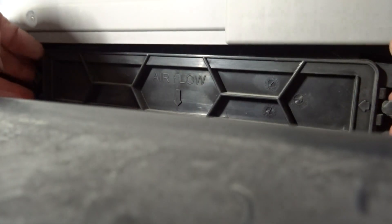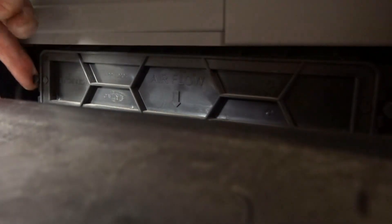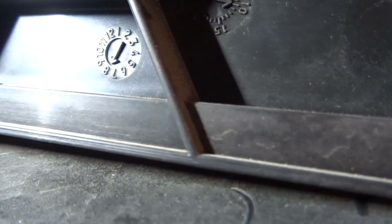This is where it is. Squeeze these little tabs in, one on each side. It's hard to see, but just squeeze it in and pull out, then slide it up towards you and pull it out.